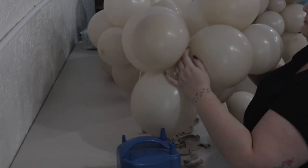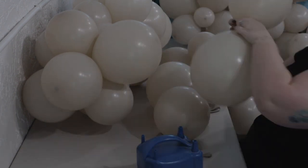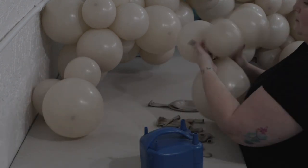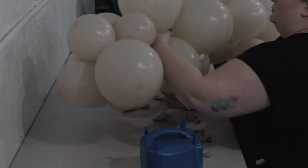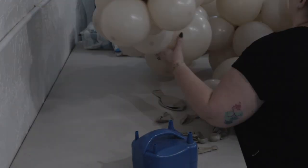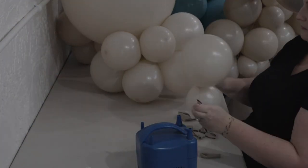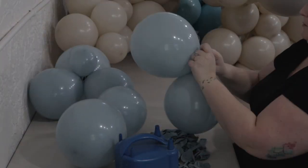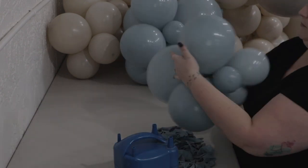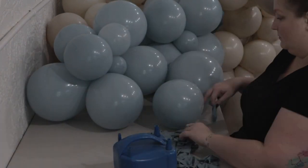I've been getting asked a lot of questions on how to minimize the appearance of that dark spot, and I think I'm going to have to do a video on that. Here again I'm inflating in quads, twisting quads together to make clusters of 6, 8, 12 — whatever feels right — then tying those clusters with a Sempertex 260 to make sections of the garland. I'm making two or three sections per color, and when it comes time to install, I'll lay out exactly where I want each one to go.